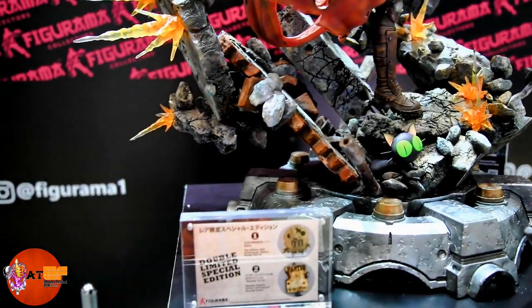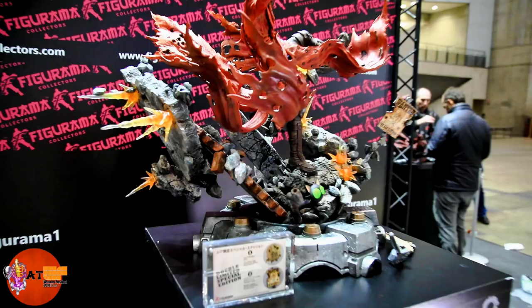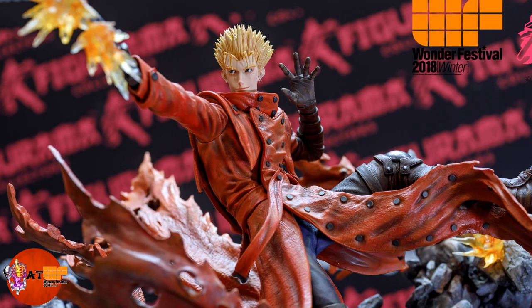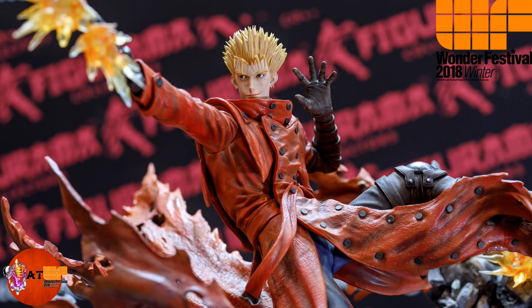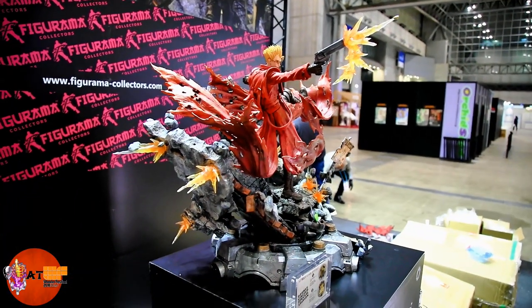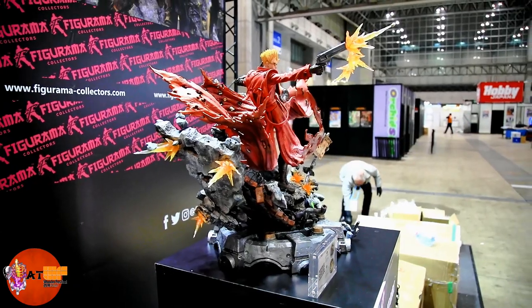Look at the base — just the cracks and the concrete look excellent. The paint work is fantastic on this. Now this is a prototype, but Figurama tries to surpass the paint work on their prototype. So let's keep our fingers crossed and hope it looks as good. I saw the Devilman production and it's an awesome job, so I think they can do this.